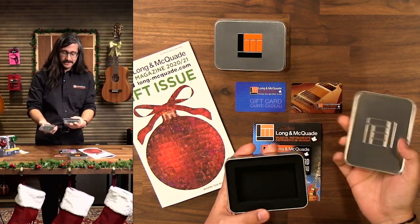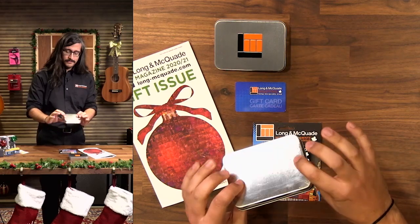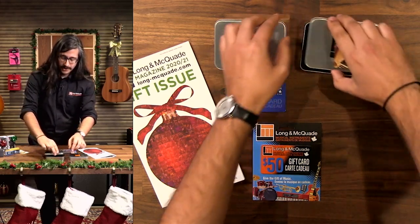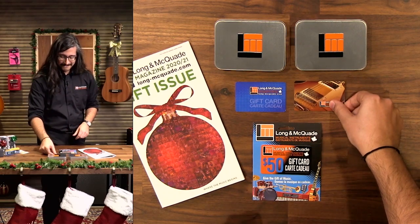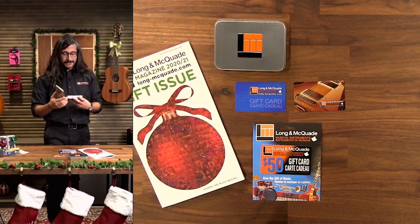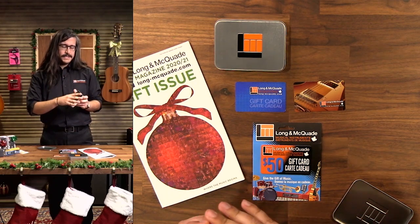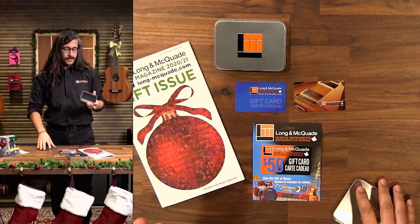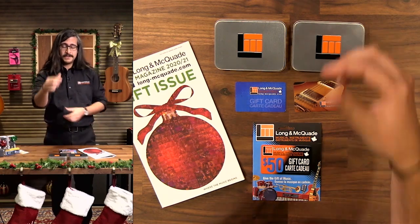We're also selling these cool little gift tins, so the card will just fit right in there — that's a great little stocking stuffer, or you can wrap it up and give it at a party or put it under the tree, because gift cards are notoriously hard to wrap. They also make great pick tins — great tins for anything, like spare cables or just holding little odds and ends. Very useful even after the recipient has used their gift card.